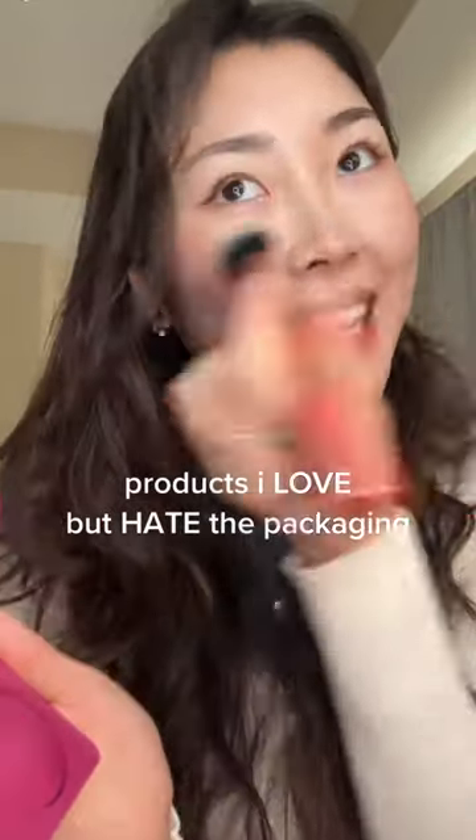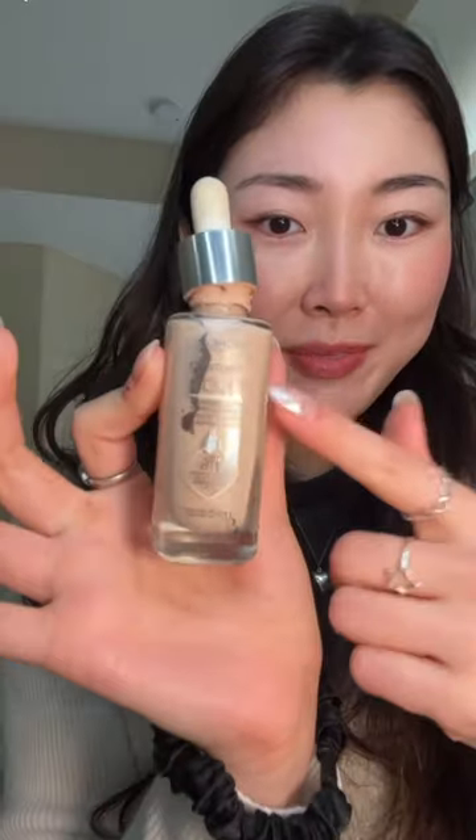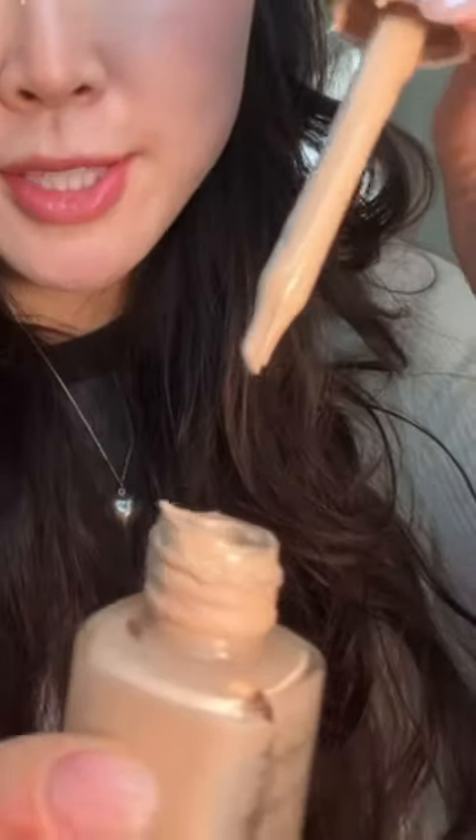Let's talk about products that I love but cannot stand the packaging on, because I'm really picky about that. This is one of the best drugstore foundation products I've ever owned, but the packaging — this pump doesn't even work that well.